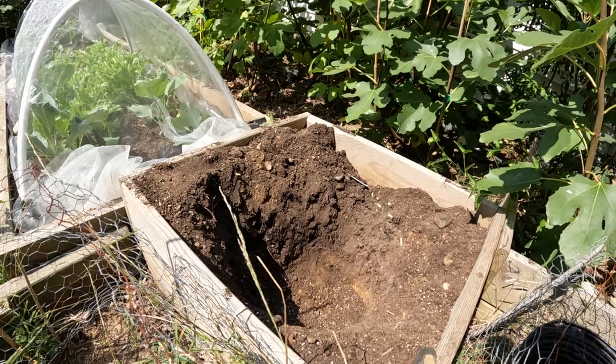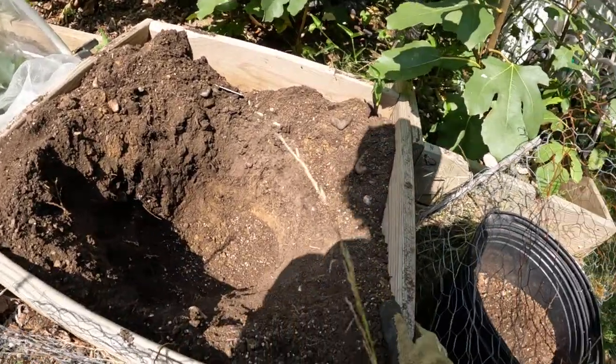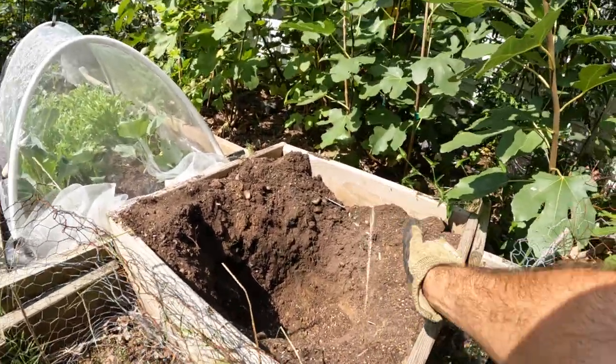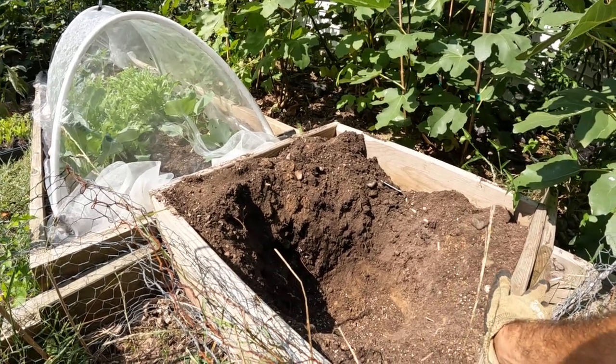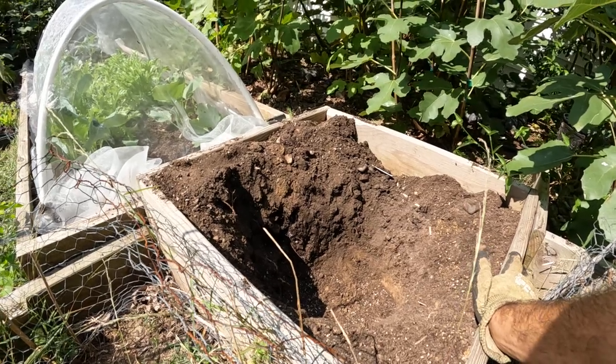We also have a little bit of a negative. What I'd like to touch on in this video is actually a colder soil temperature in the wintertime, because now the soil is above grade and the root system is above grade.